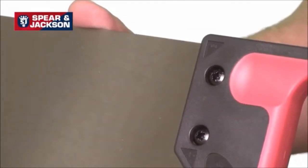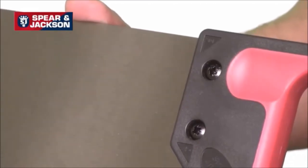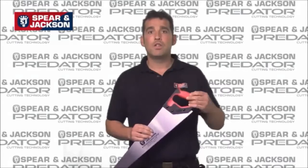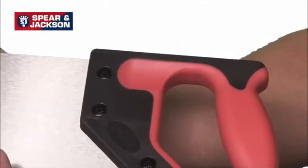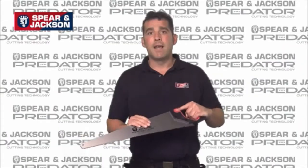Unlike cheaper injection molded handles, ours are screwed directly to the blade for extra strength. They are ergonomically designed with a soft feel grip for comfort, a finger guide for accuracy and 45 and 90 degree angles for marking out.